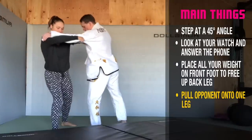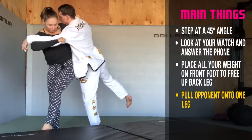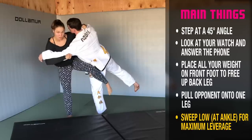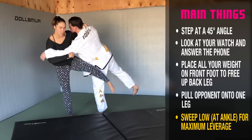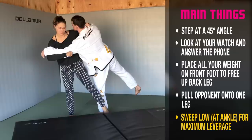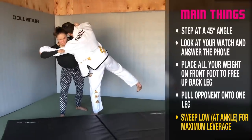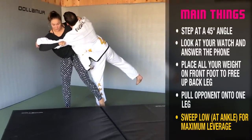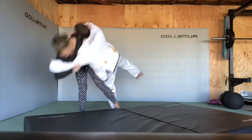I step, I pull at the 45, my hip comes through, and I sweep down on his ankle. I don't want to sweep up high — think of it as pushing a door open at the doorknob, not at the hinges. I step, I'm pulling at the same time, my hip comes through, and I'm sweeping at the ankle. As my heel goes up, my head goes down — I stay in a straight line.